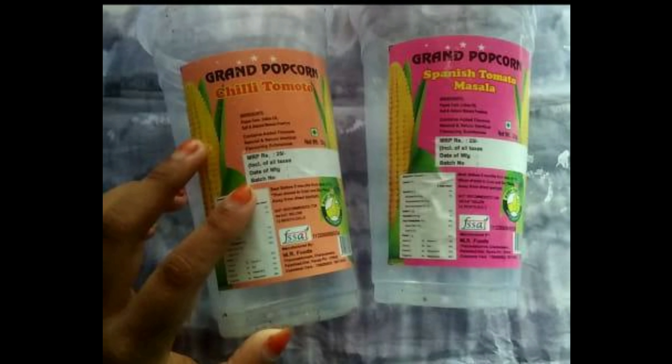Hi friends, welcome back to our channel. What we are doing is a cup of popcorn. This is a craft of waste items. Let's try it all together.